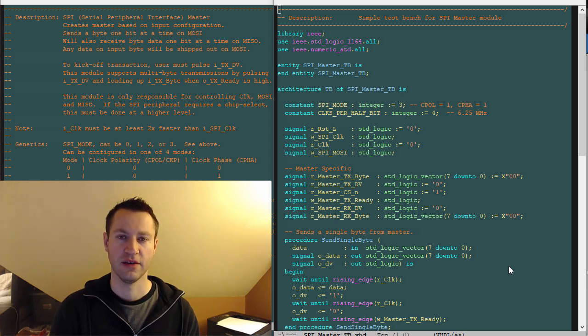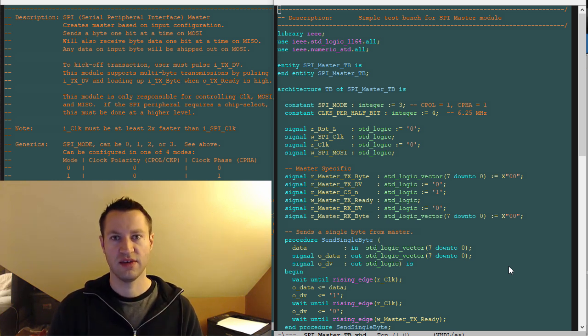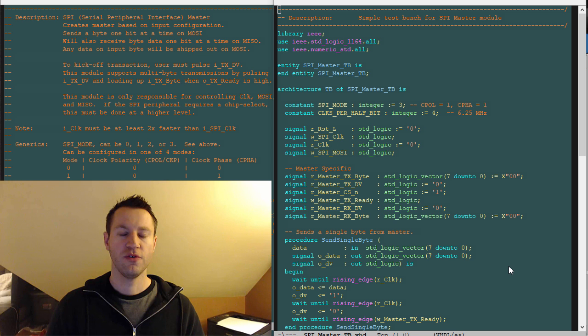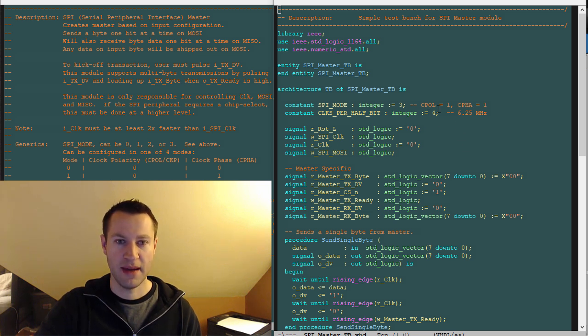It's much more preferable to debug in a simulation environment — stress your FPGA code with unknown corner cases and weird things and prove it all out in a waveform viewer. And again, the self-checking test bench is really the best thing. So with that in mind, let's talk about the test bench for the SPI master.